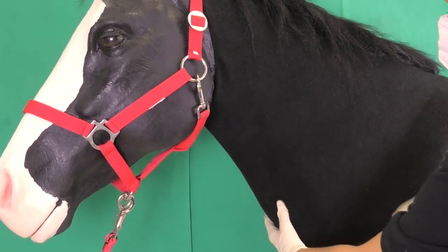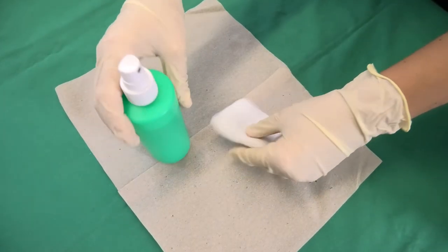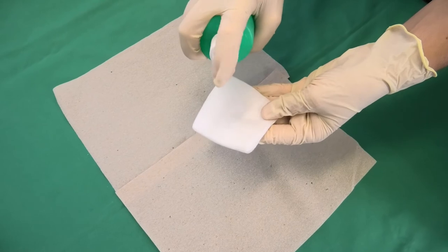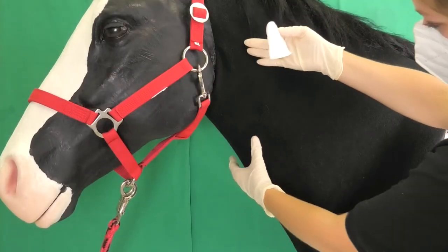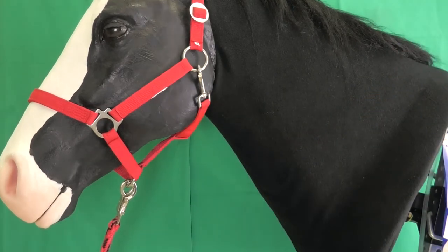A venous status test is performed to analyze whether the vein is accumulating and draining blood well. The contralateral vein should also be checked, though this is not shown in this video. The puncture site is now disinfected with a swab soaked in disinfectant.